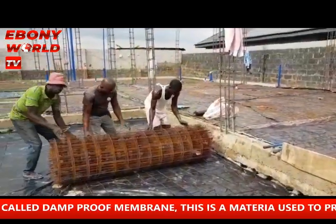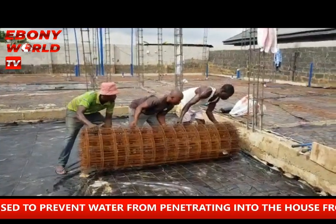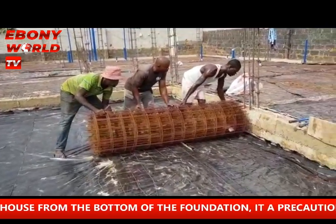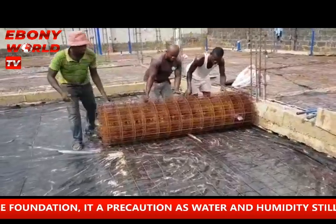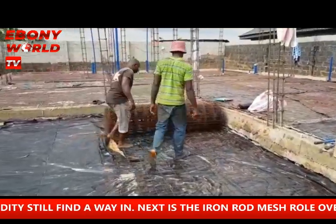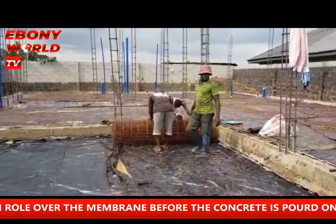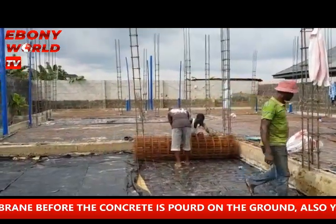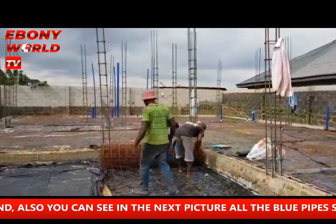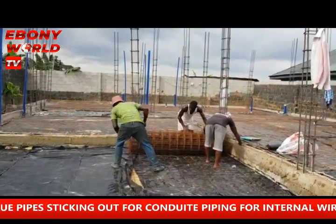You can see the men — the three men — they are spreading the iron rod. The iron rod mesh is 6mm thick. This is used on top of the damp-proof membrane. After this is laid on top, they now start to pour the concrete layer — concrete with granite, cement, and sharp sand to fill and cover the filling which has already been put down.